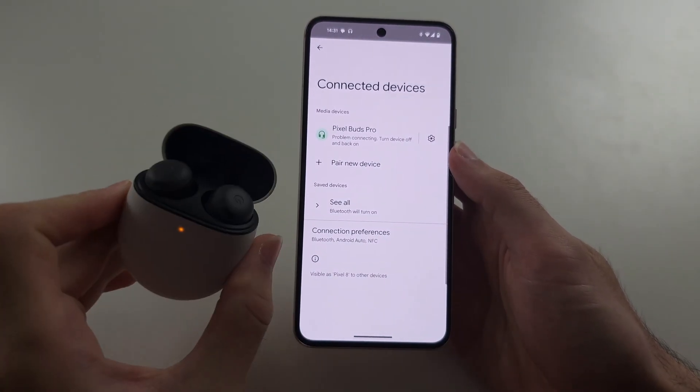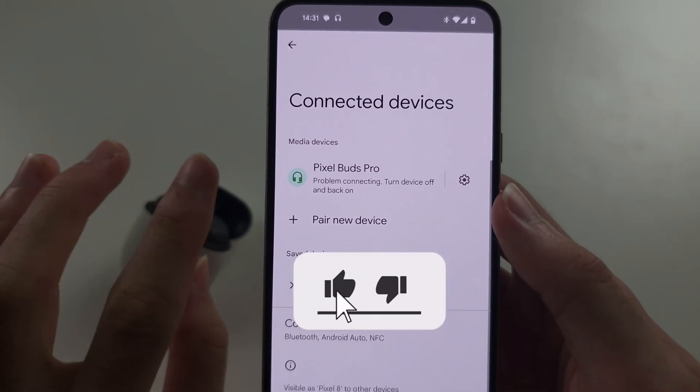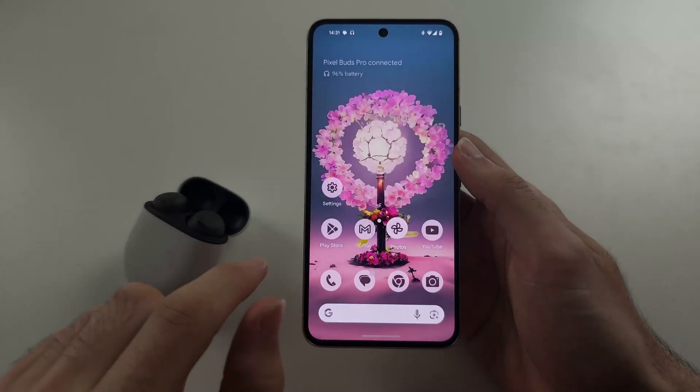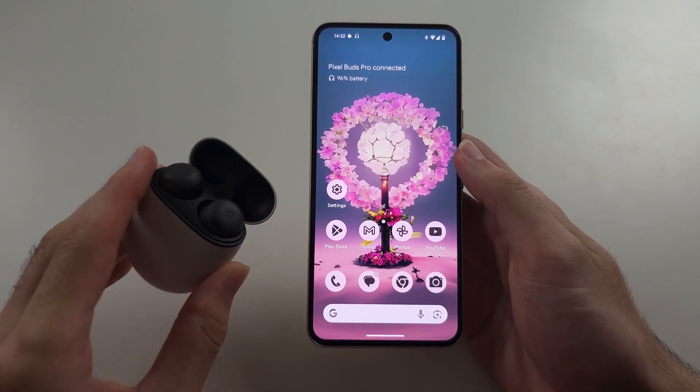So your Google Pixel 8 headphones are not working. If it's a Bluetooth issue, maybe you have a problem connecting message, or one of the buds is only working, or there's just no sound playing.